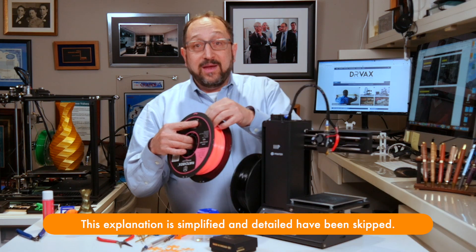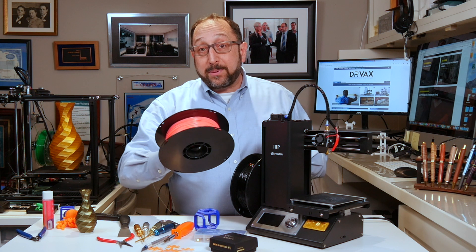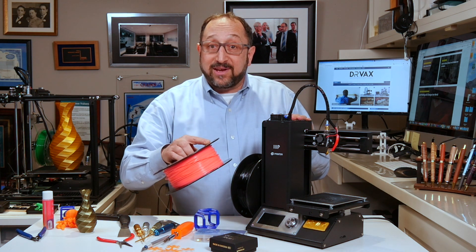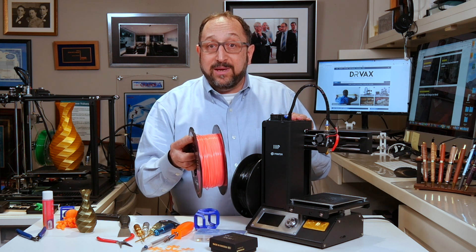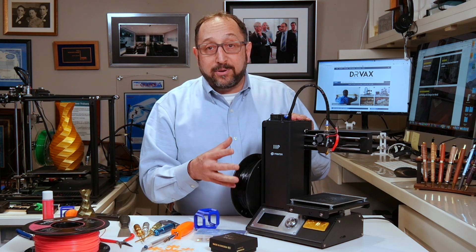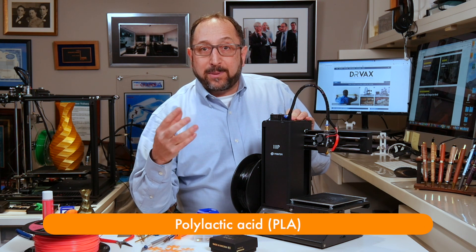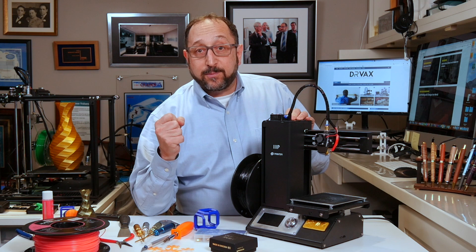The first thing we start with is a thermoplastic that comes on a reel. A reel of thermoplastic could cost $15 to $50 or $60, depending on the type of plastic. Different plastics melt at different temperatures. Most low-end printers do an excellent job with a plastic called PLA, which is a biodegradable plastic — the majority sold in North America is made from corn.